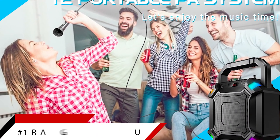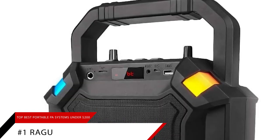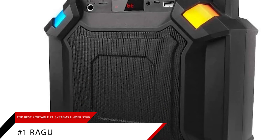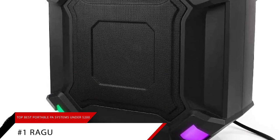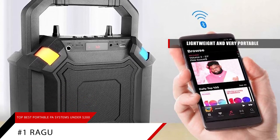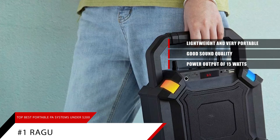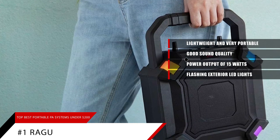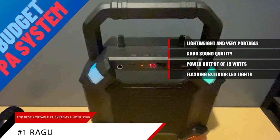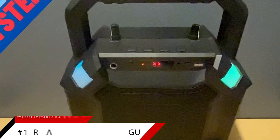And finally, we have our pick for the best bang for your buck, the Ragu. The Ragu portable PA system gives you tons of value for the price you pay. For less than $30, you get a very lightweight and portable PA system that delivers good sound quality at a very respectable power output of 15 watts. There are also flashing LED lights on the exterior, making this a good choice for karaoke singing at parties. If you want a low-cost portable PA system that gives you the best value for money, you'll love the Ragu.